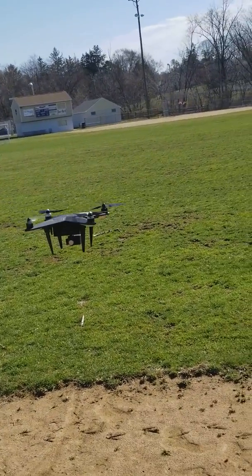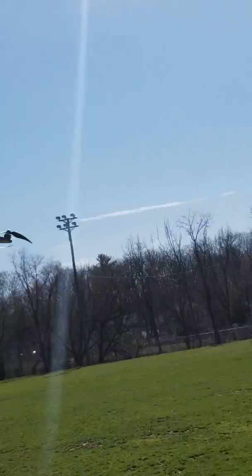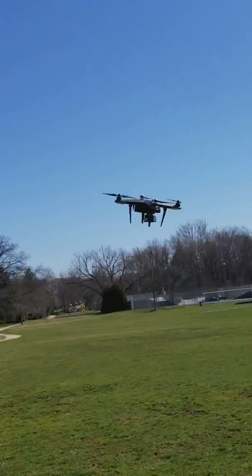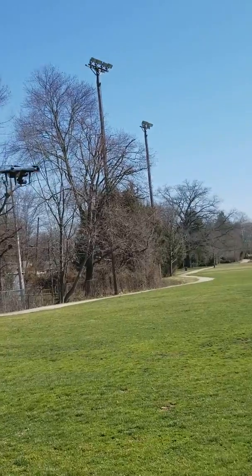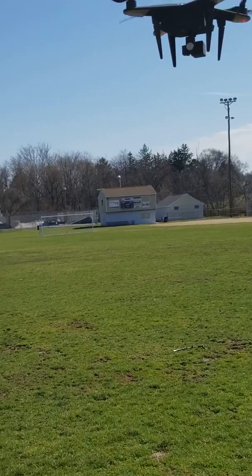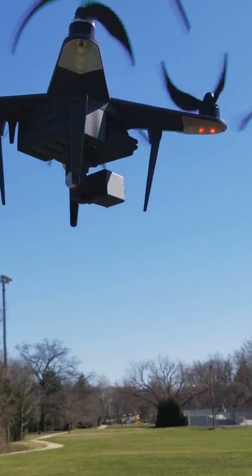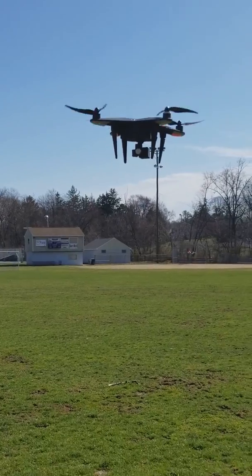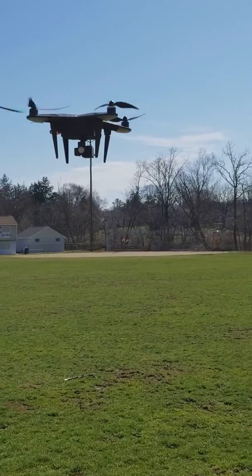Let's put it in mode three — give it a little bit more aggressiveness. You can see it stop and I'll bring it back. This one is the Xiro Xplorer V, and this is why I say about orientation — you gotta know the green lights are at the back and red lights are at the front. They're all on Amazon. The first one was the UpAir One and this one is the Xiro Xplorer V.